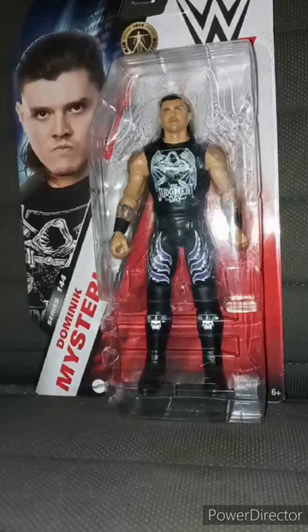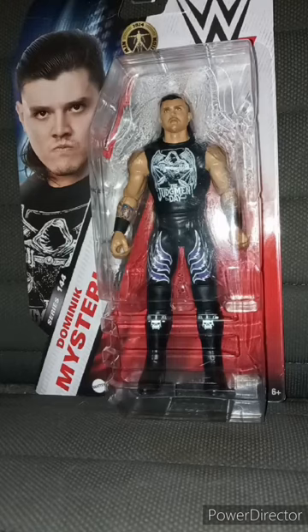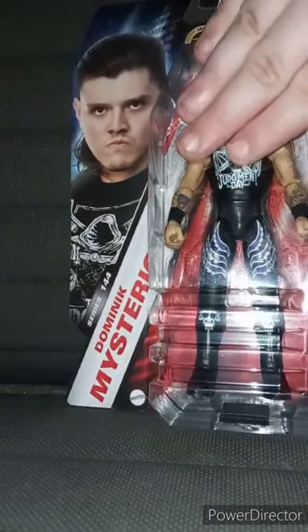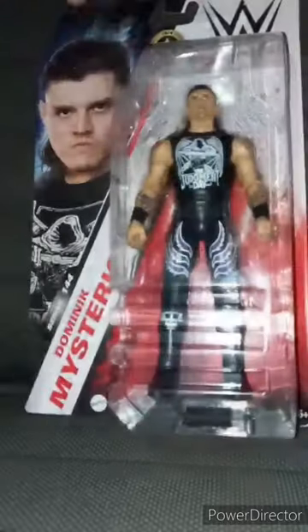Let me say this — why on earth did I get a Dominic Mysterio action figure? Well, I found one a few years ago. If y'all remember that Roman Reigns action figure unboxing I made back in 2022 — I found a Dominic action figure but someone got it before I did. Now finally, two years later, I got Dirty Dominic Mysterio in my collection. I found this at Walmart like three days ago and bought it yesterday. Here he is in the package.